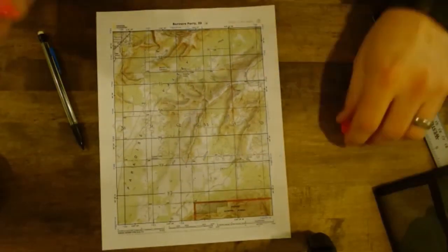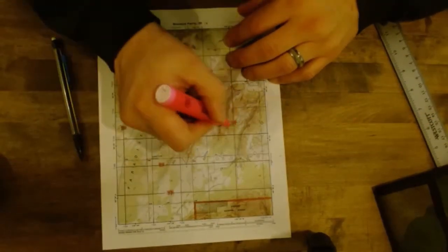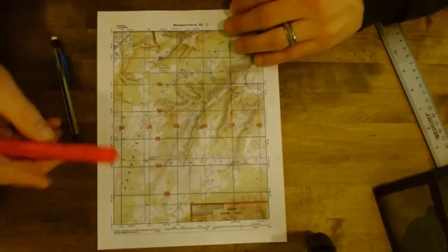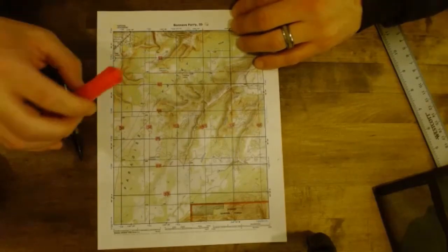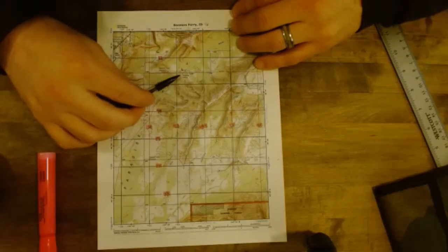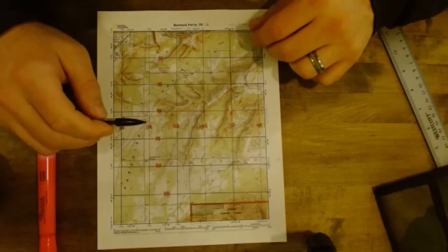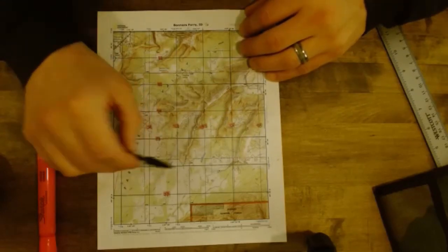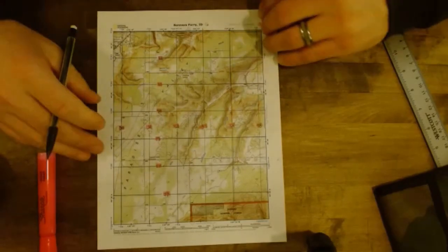We're going to make this a little bit easier to see by taking a highlighter. You need to mark up your map — a highlighter works really well. If you're really getting technical, you can use different color highlighters for different things, like if you're going to mark all the given names or if you're going to mark up elevations, use a different highlighter color for all those and fully mark up your map that way.